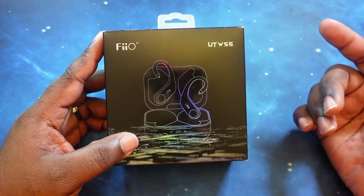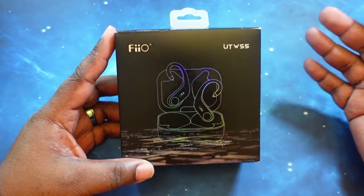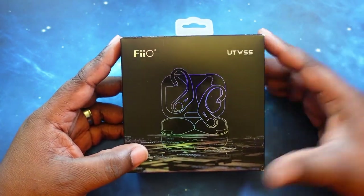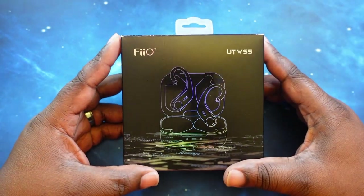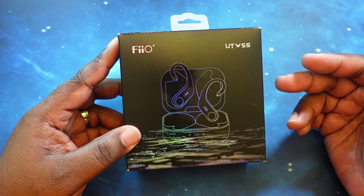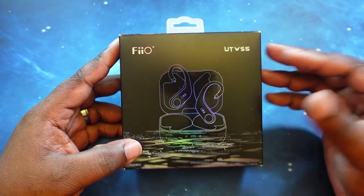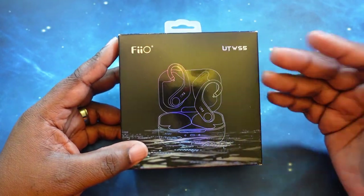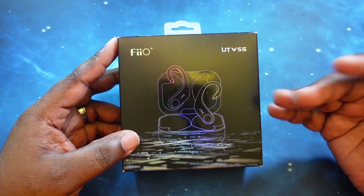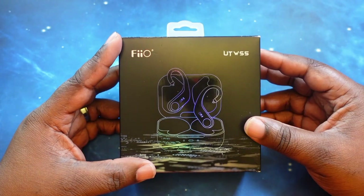We are back — the UTWS5s. Let's go ahead and talk price and specs. As far as price, you can get these for $129.99 on AliExpress and $139.99 on Amazon. As always, I'll leave links in the description below. As far as Bluetooth version, they are rocking Bluetooth 5.2 with codec support for AAC, SBC, aptX, aptX Adaptive, and LHDC, so you do have some high-end audio codecs. These do not have noise cancelling — they have an ambient sound mode where you can turn ambient sounds up and down, but I don't consider it true noise cancelling.